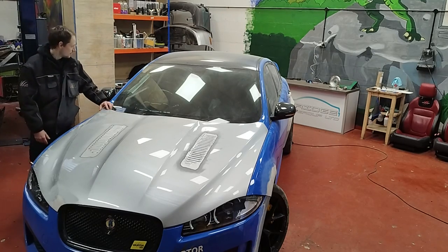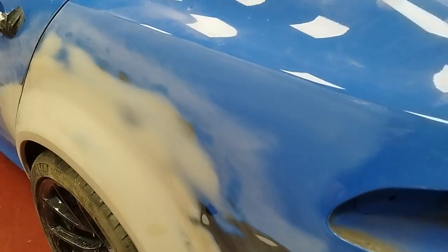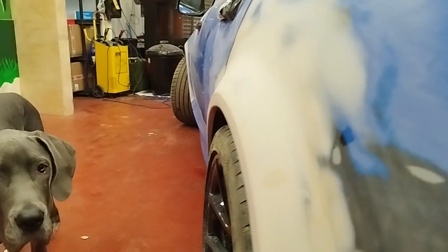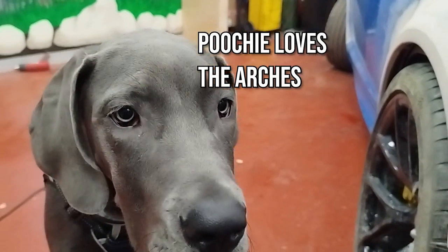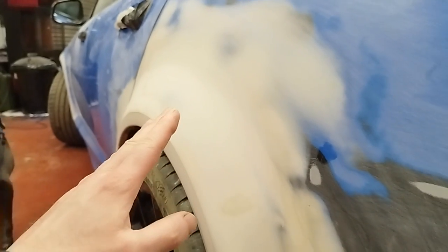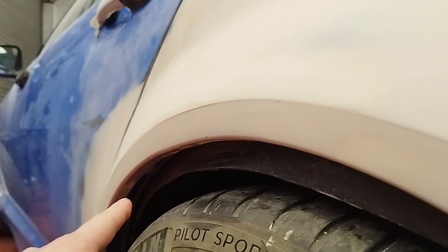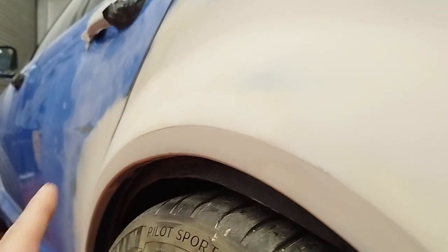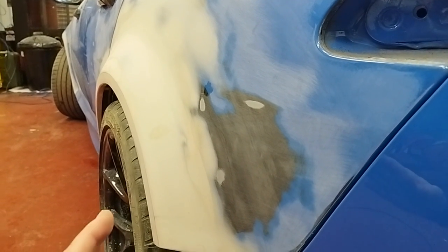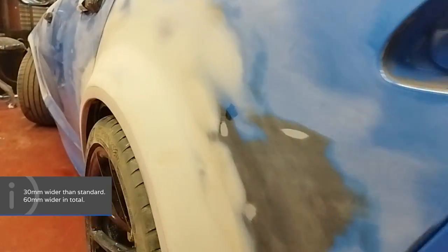I'll show you around the car now. On the back here we've got a 50 mil flare, however the arches did have a slight flare from standard anyway, so it's actually only 30 mil wider than standard. On the back of the car in total it's 60 mil wider, both arches combined.